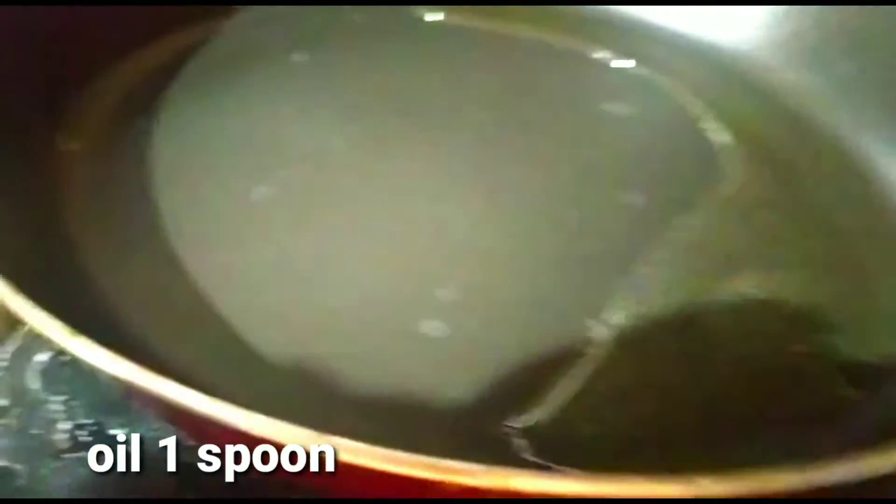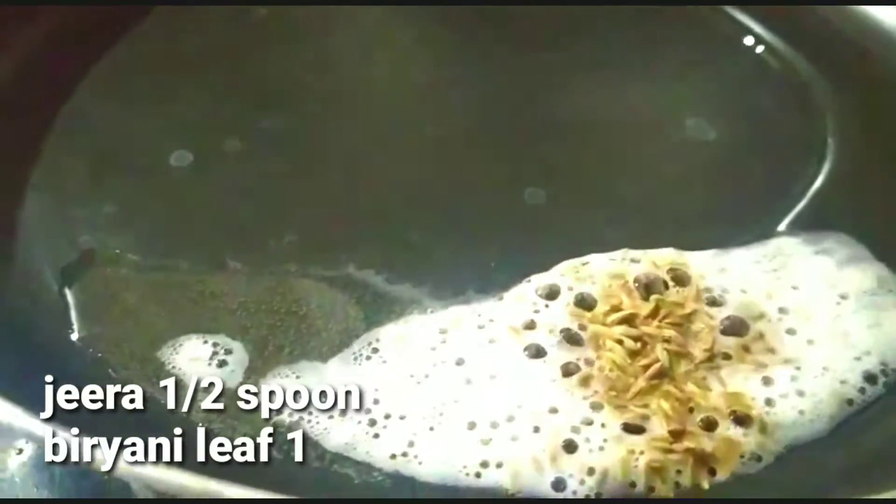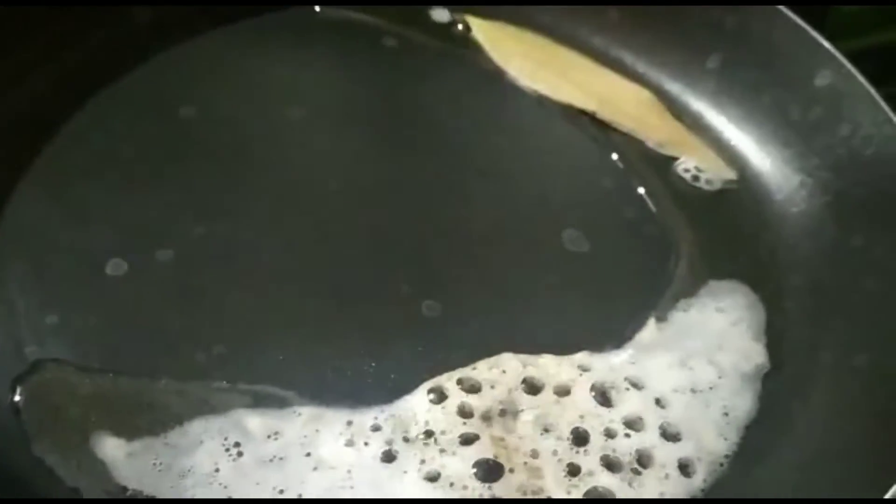I will smash the potato — skin, peel, and smash the potato. I will add a medium flame. I will add 1 spoon of oil, jeera — 1 half teaspoon. I will add the biryani and the garg, then add the pasta and the pan to half.